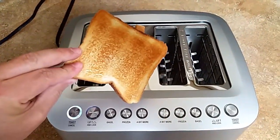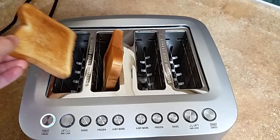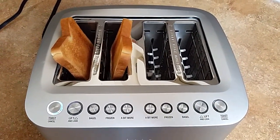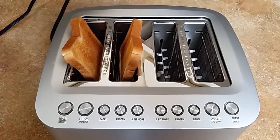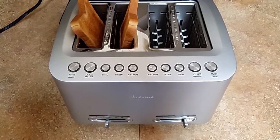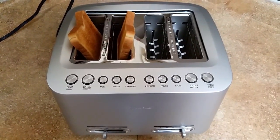Look at that — money well spent. They are expensive; however, it's an extremely nice item. It's the best toaster I have ever come across. I hope you enjoyed this review and I hope you guys go ahead and decide to get yourself a nice toaster. Thanks.